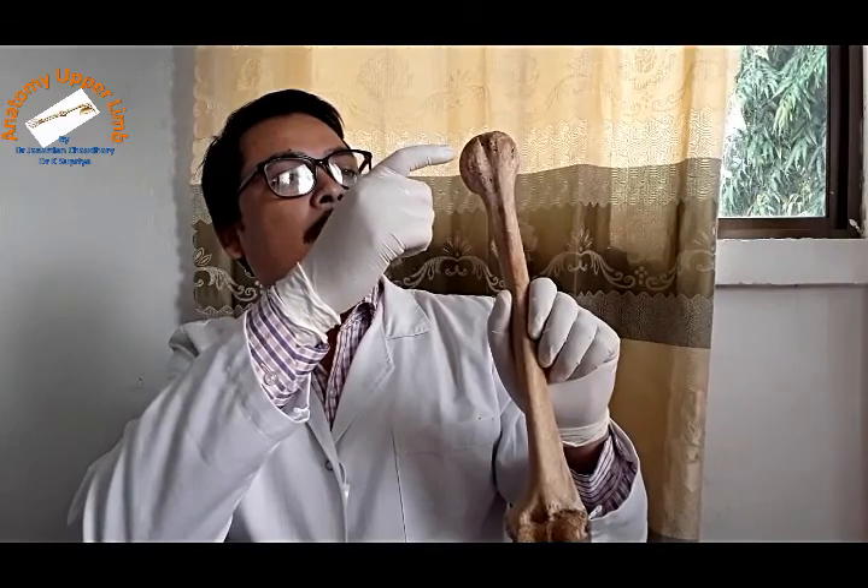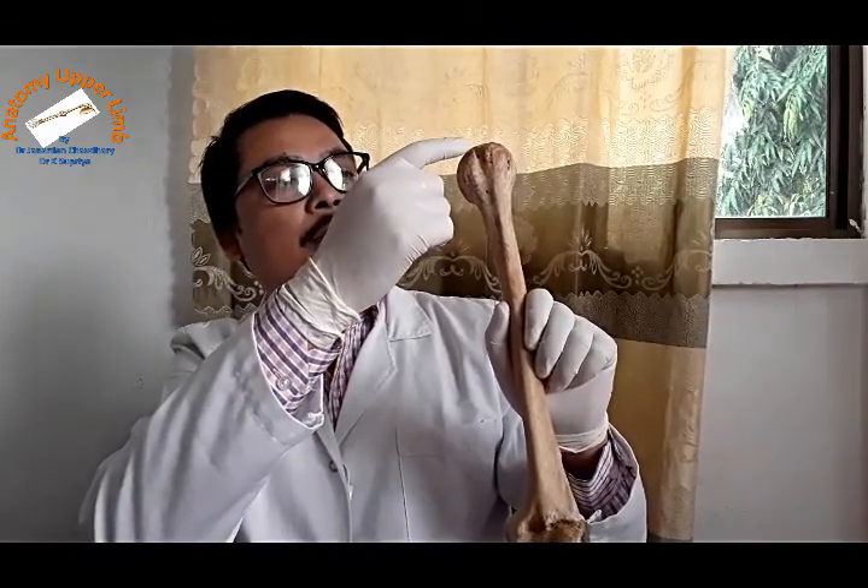The articular surface should face upward, medially, and backward, and there should be two tubercles facing anteriorly with the bicipital groove. This is the left humerus. You can practice by picking up another bone and holding it in the anatomical position. Holding the bone in anatomical position is very important for undergraduates.